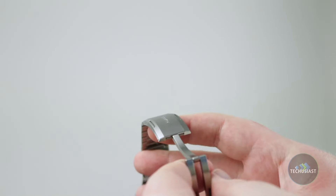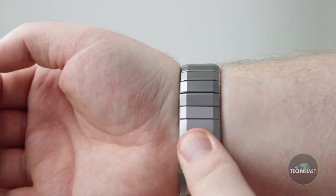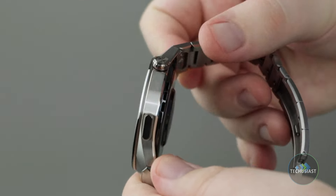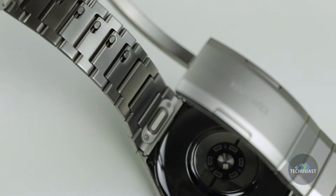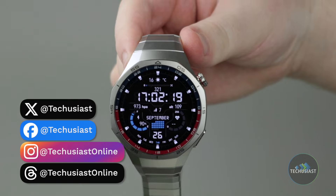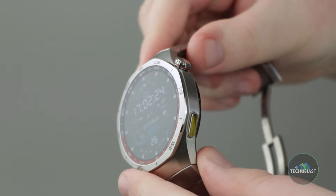The Huawei Watch GT5 Pro is a gorgeous smartwatch and dare I say, one of the most beautiful wearables in the company's lineup. I'm using the larger 46mm titanium model which comes in a beautiful, stylish and timeless design. The case feels durable and extremely premium. The watch is compatible with third-party straps and even Huawei offers a small selection of unique bands. It's made of ceramic and titanium and it feels as good as it looks, retaining the iconic shape with delicate curves all around the sides — everything's rounded without a sharp edge in sight.